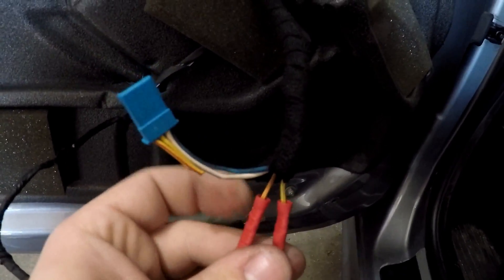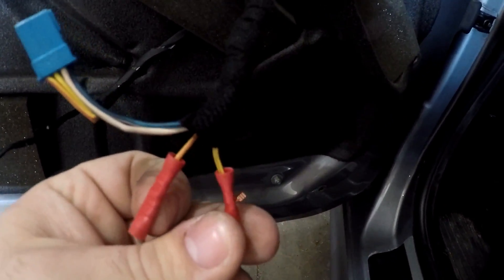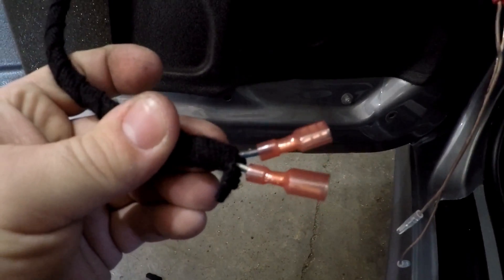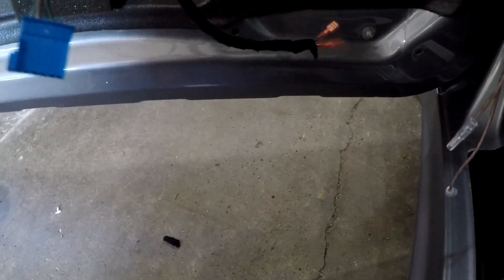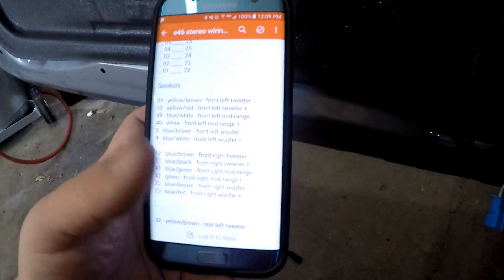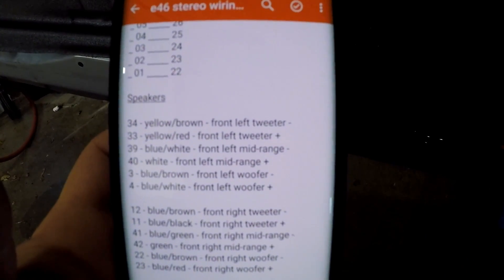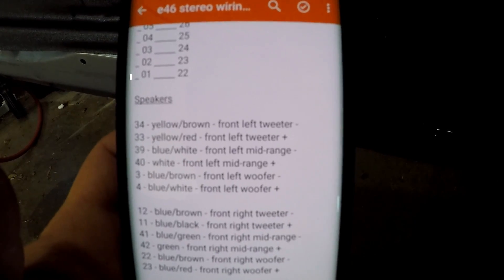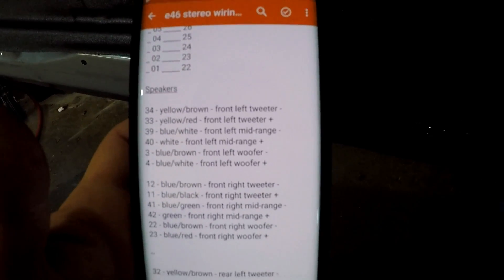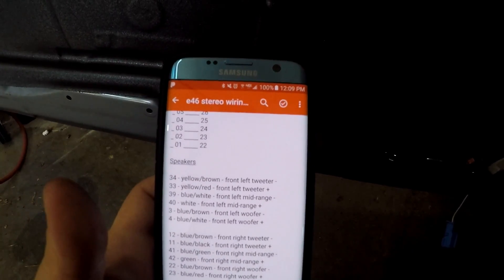I found the wiring info online to make sure I get the right polarity. Yellow with red on the left-hand side is your positive for your tweeter, and yellow with brown is your negative. On the bottom, blue with white is the positive and blue with brown is the negative. I got all the information from E46 Fanatics forum — super helpful.